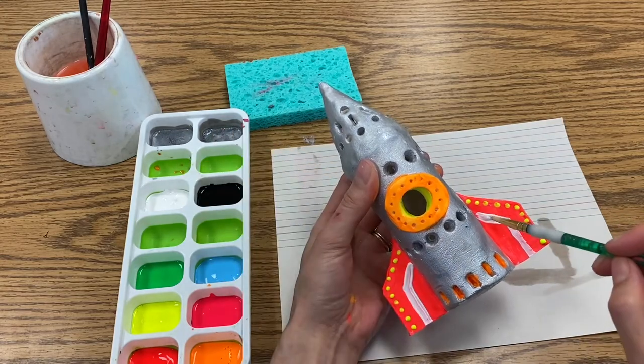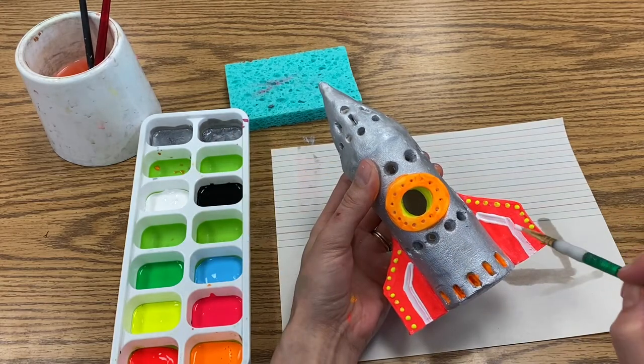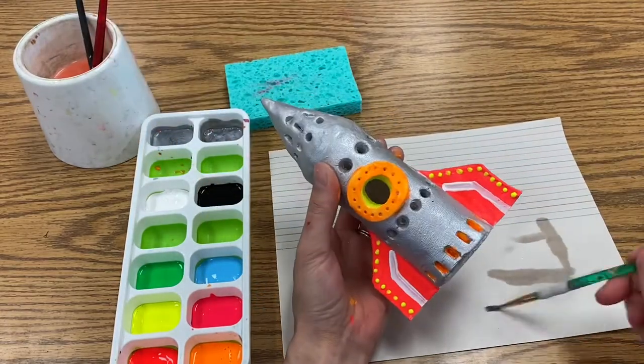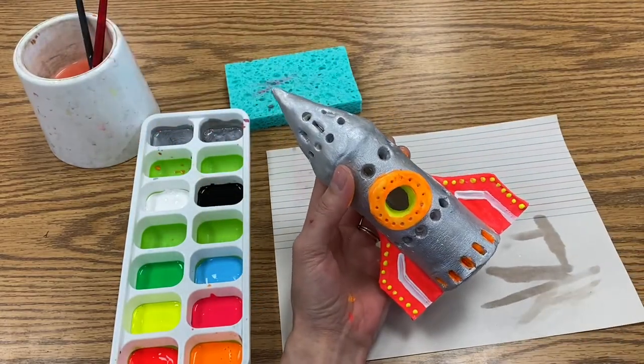I also highly encourage you to use your messy mat to dry your brush after rinsing it clean in the water. It will make your colors less watered down and less likely to drip.